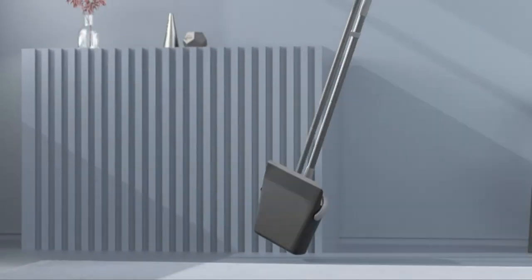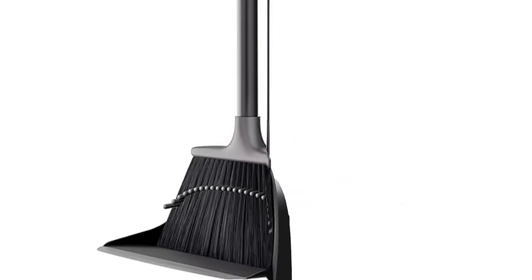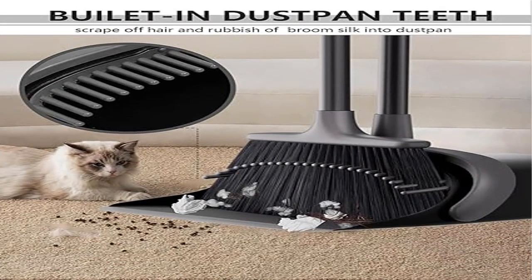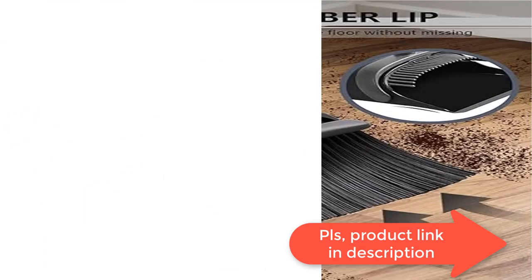The newly designed four-layer reinforced broom bristles are denser and more durable. The broom and dustpan set with long handle filters hair or dust layer by layer, effectively catching dust and dirt, suitable for sweeping large areas and corners.